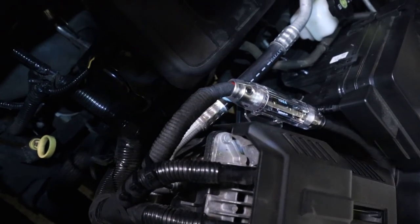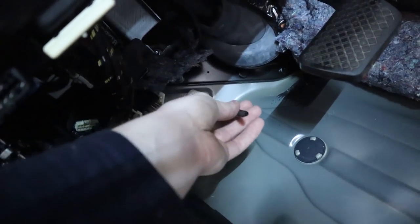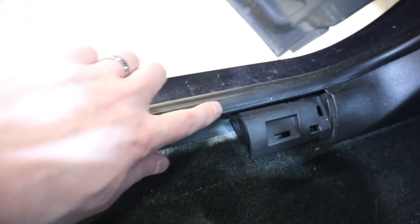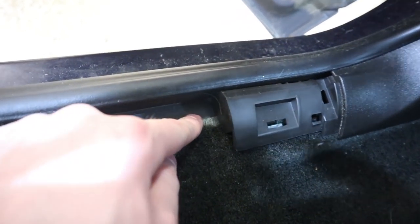When we install a car audio system, there are many different wire connections that we need to make and many different tasks that we need to complete. How do we mount the fuse in the engine compartment? How do we get the power wire through the firewall? What do we need to do when we are connecting several amplifiers? And where do we run wires when there just isn't enough room along the door sills? Let's get into running the wires for my dad's car in this video from the Sound Quality Daily Driver project.